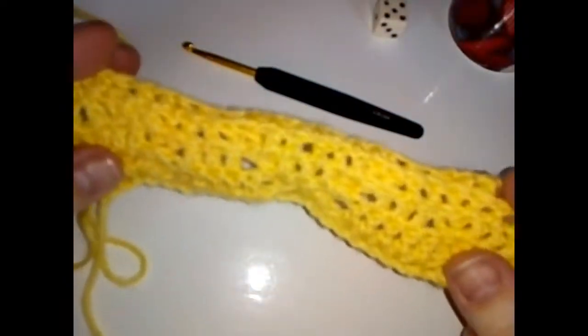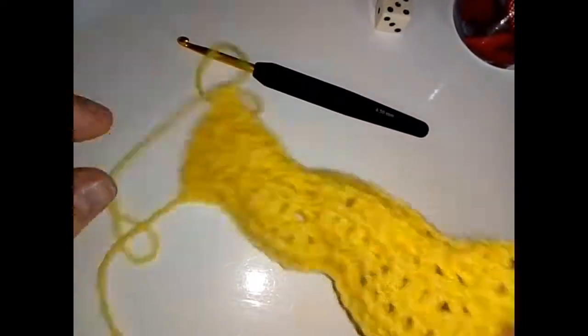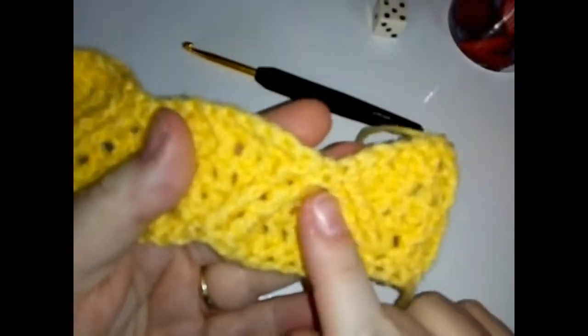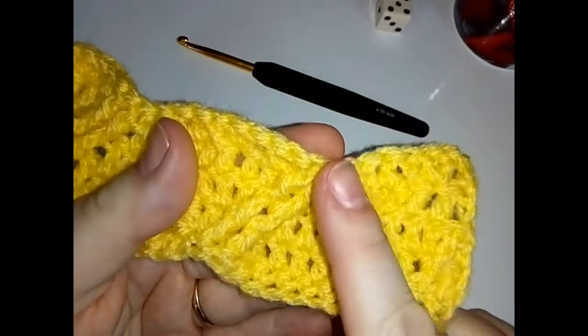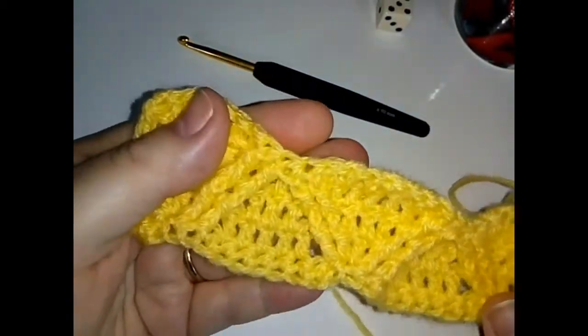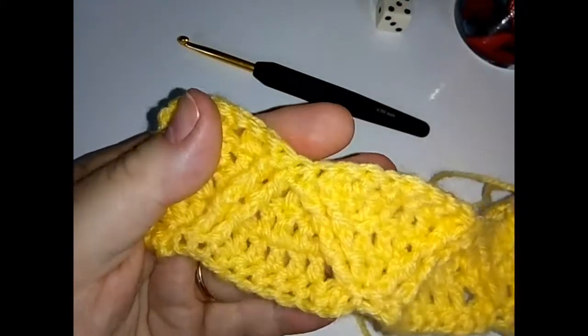That is the end of row five. The back doesn't look anything spectacular, but turn it over and here you can see that the two-together has virtually made our point — that's what that stitch was doing, making our point.